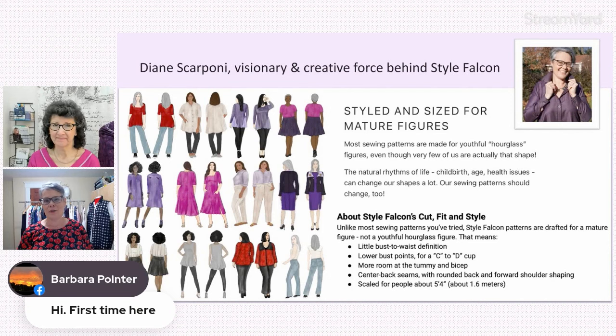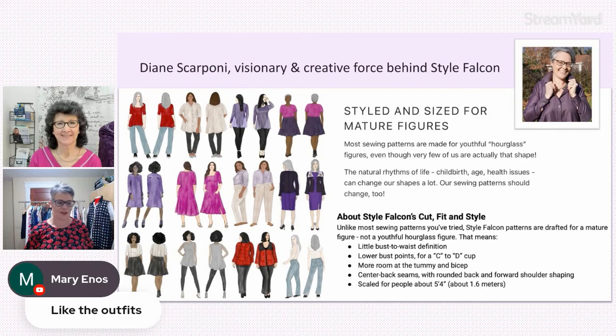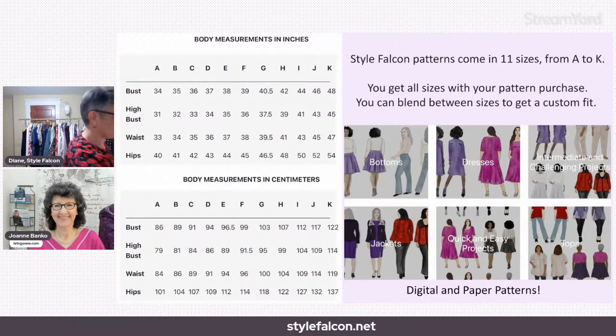Almost all fashion that you see in the stores, and almost all sewing patterns, are based on this youthful hourglass figure — the stereotypical figure with those proportions. You can tell I'm quite an enthusiast about this. I could go on for some time.